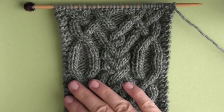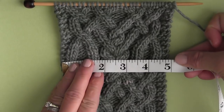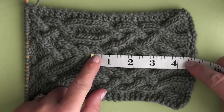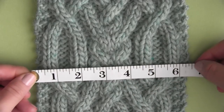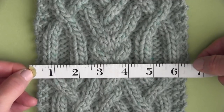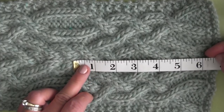When I knit it up with worsted weight yarn and size 7 needles, the size I got was about 5 inches in width, and the 32-row repeat is about 4½ inches long. And when I went a little bit bigger with bulky weight yarn and size 10 knitting needles, the width is about 6 to 6½ inches, and the length for the 32-row repeat is about 6 inches.